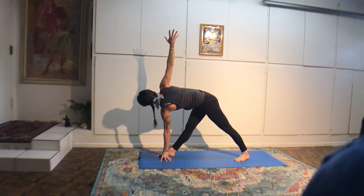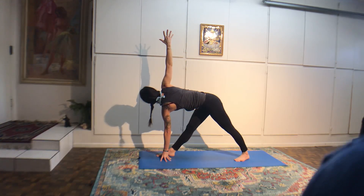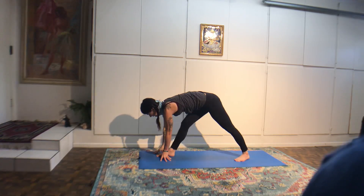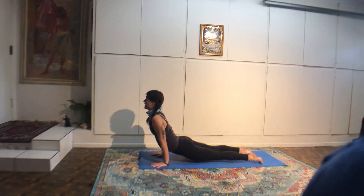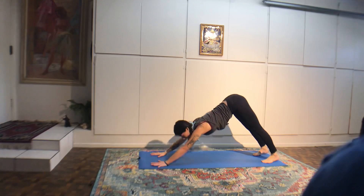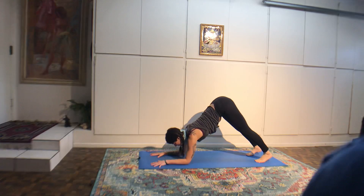Balancing half moon. Look down at the floor. Bend through your left knee. Line up your left hand with the pinky toe side of the left foot. Flex your right foot, heel in line with the hip. If you look down, you're able to see your toes. Lift up through your chest. Four breaths — only look at one thing.